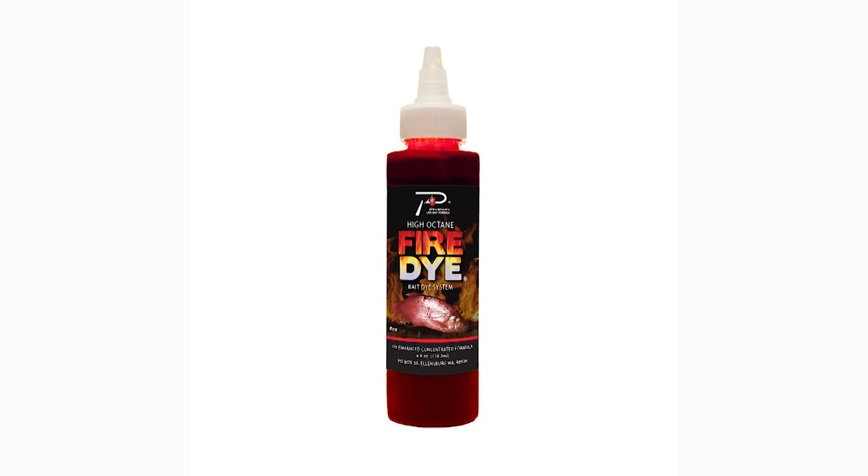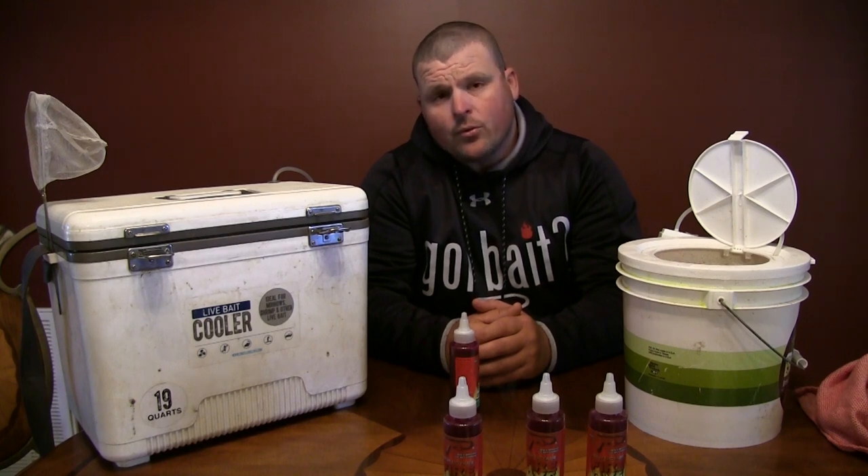We really use a lot of different colors — orange, red, blue, chartreuse. We're going to do some red today and show you guys how well it works, because it really works well.